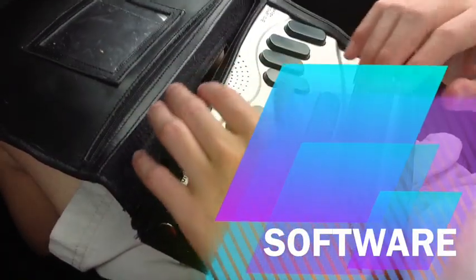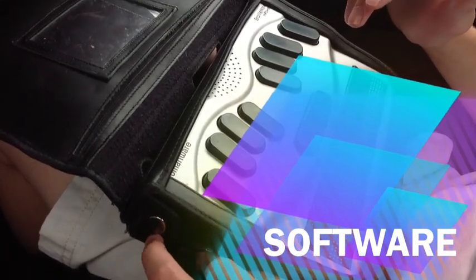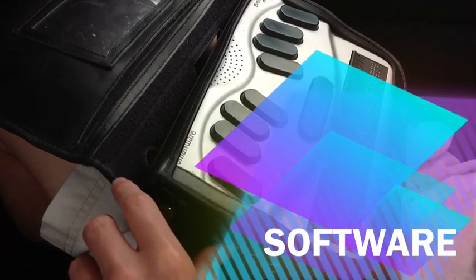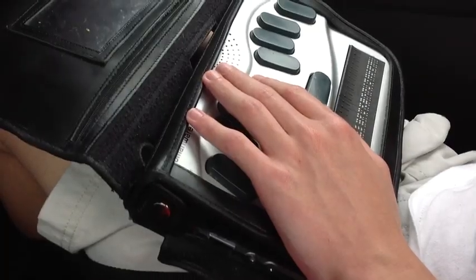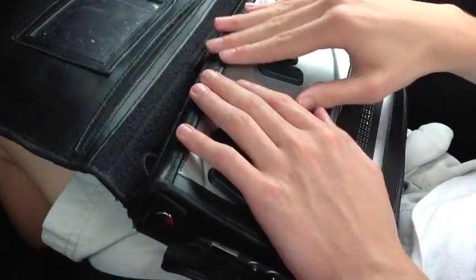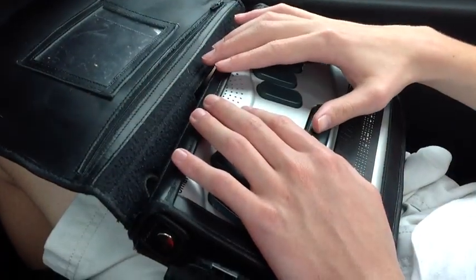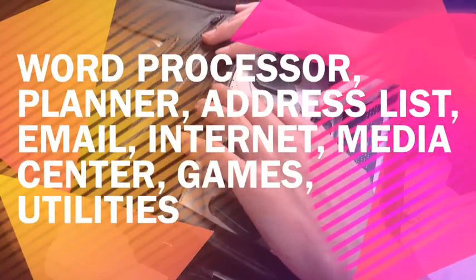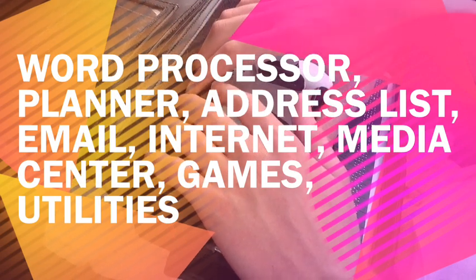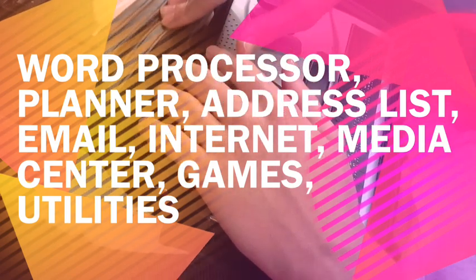We've spent too much time on hardware — we've only got about 10 minutes left at the very max. Let's go option by option through the main menu. The BrailleNote MPower has very powerful programs. First, the Word Processor — it has very powerful document capabilities, pretty much like a full Microsoft Word almost.